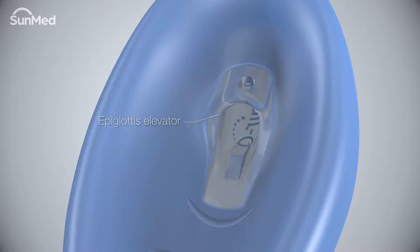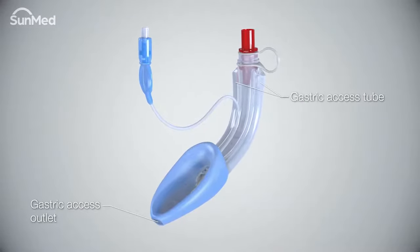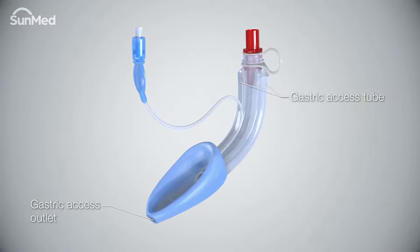The safety hole provides gas exchange if the main tube becomes occluded. The air Q3 gastric airway has a channel on each side of the tube which enables gastric access.